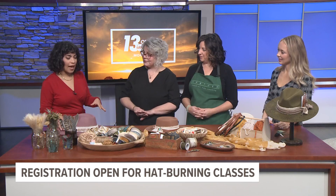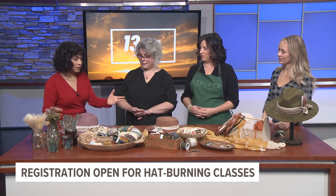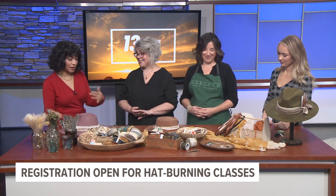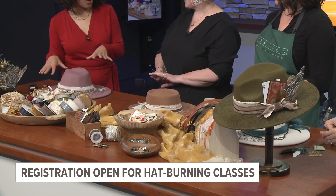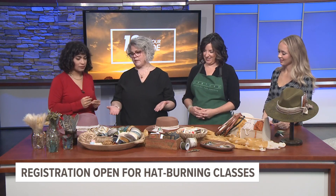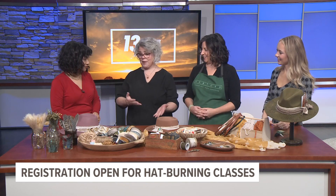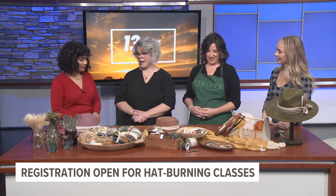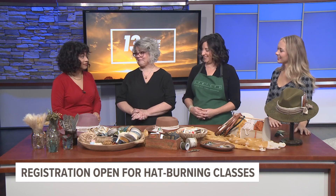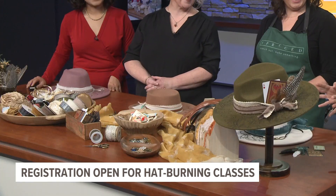So tell us some more about the hat designing part of it. You have all of this great stuff here and we get to pick and choose what we want. There's an endless supply of ideas — things you can put together with pretty much whatever you have. This is just a limited supply of what you can use. How did you come up with this idea? These are all so fabulous, with lots of little details I would never think of.